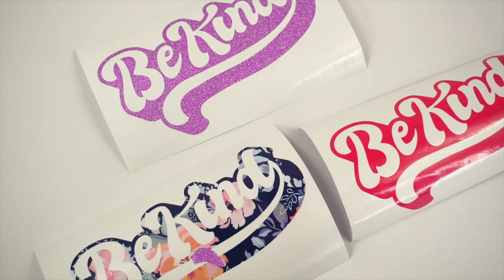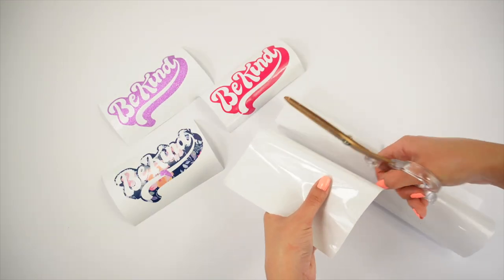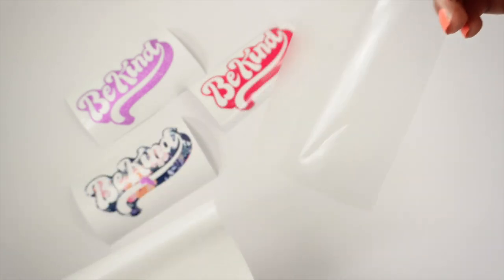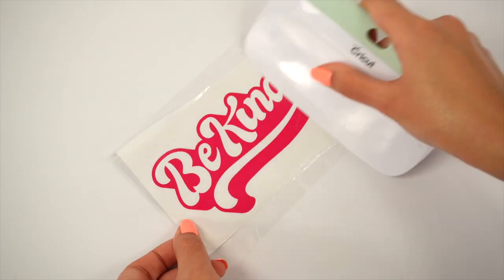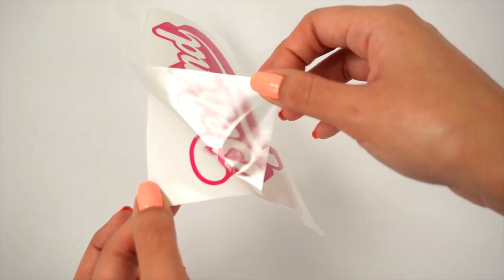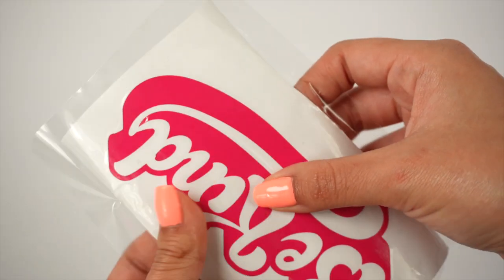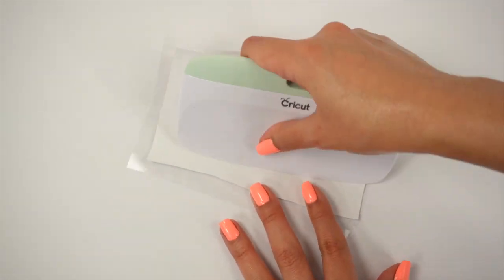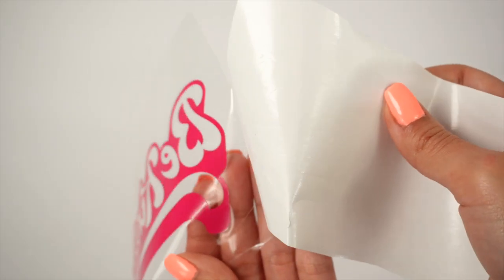Now I'm going to try the transfer tape with the vinyl — I won't be surprised if it doesn't work because of how thin it is. Before scraping the back, let me check how it did. Part of it did transfer onto the transfer tape. Now let me do what I usually do — I like to flip over the image and scrape the back. Okay, that's better.